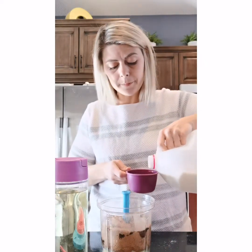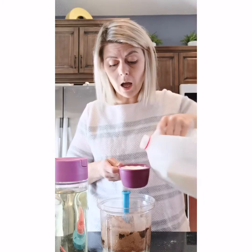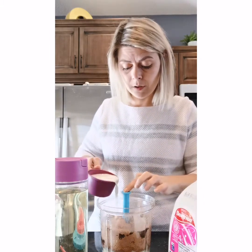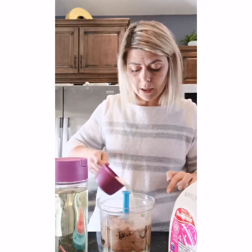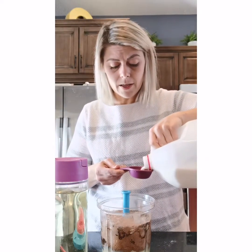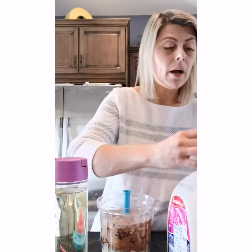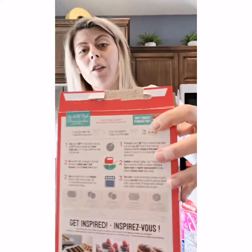So we've got our milk and we're going to put in a cup and a quarter of milk. Our measuring cups are amazing — I love them. Just pour in a cup and a quarter of milk and that's it. So easy — just follow the directions on the back of your box cake mix: half a cup of oil, a cup and a quarter of water or milk, and three eggs.